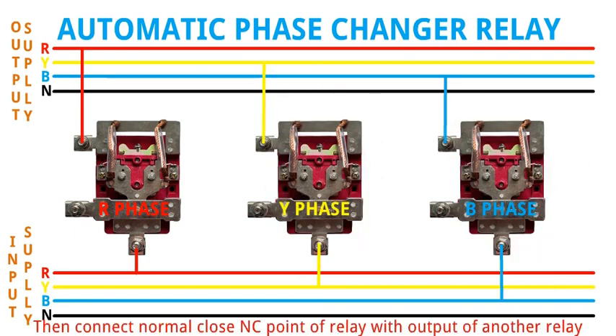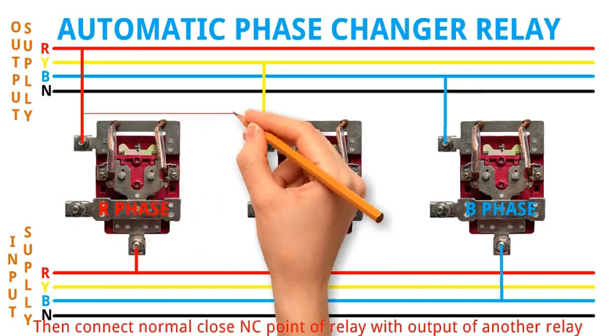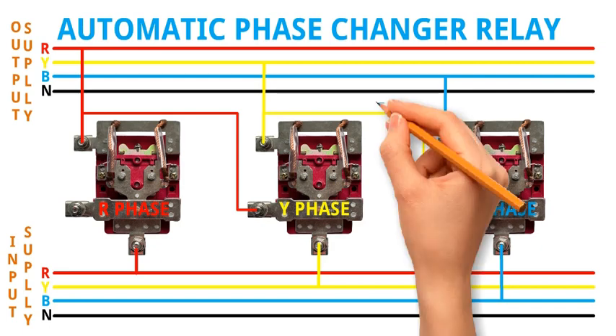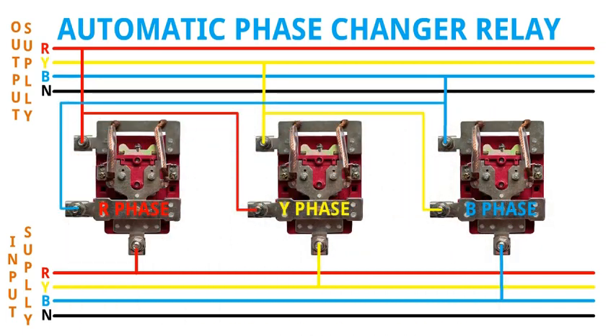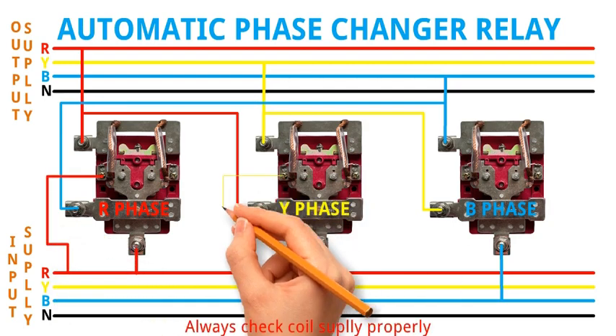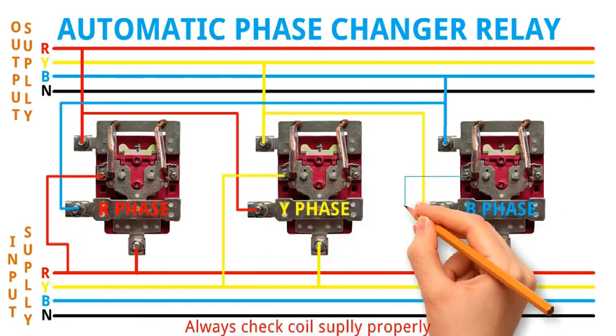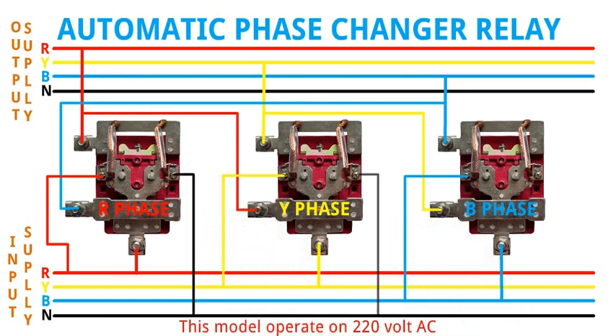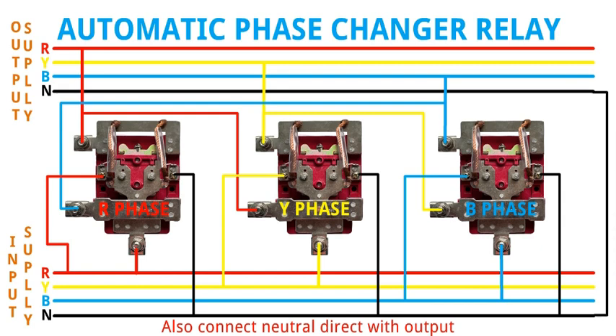Then connect the normally closed (NC) point of each relay with the output of another relay. Finally, connect the coil supply with the input phase — always check coil supply properly. This model operates on 220 volt AC. Also connect neutral directly with the output. Wiring is now complete.